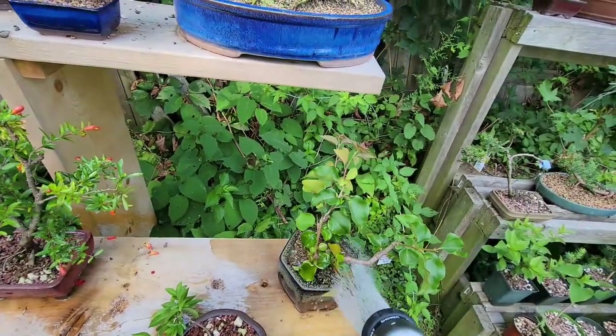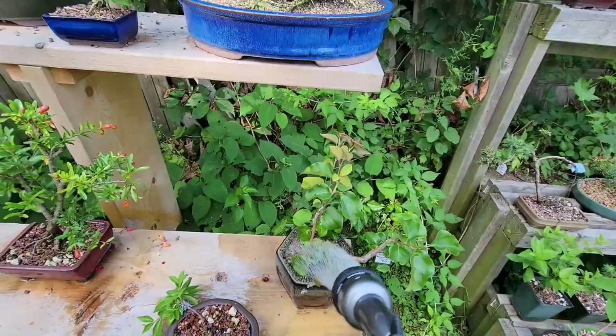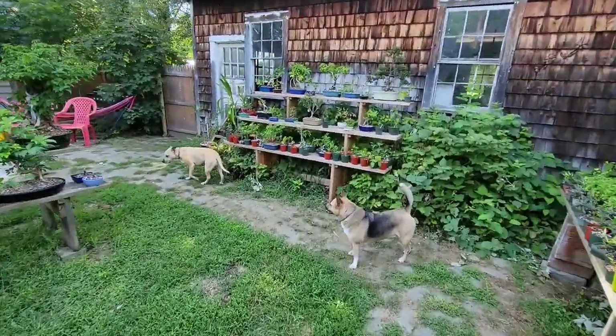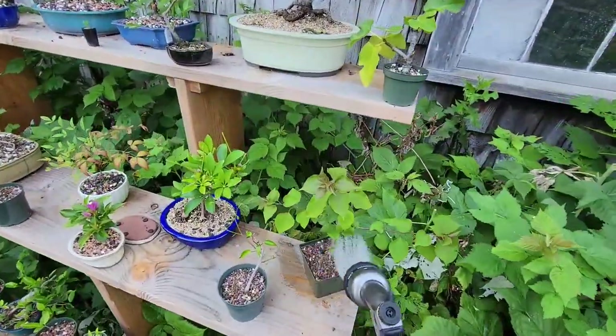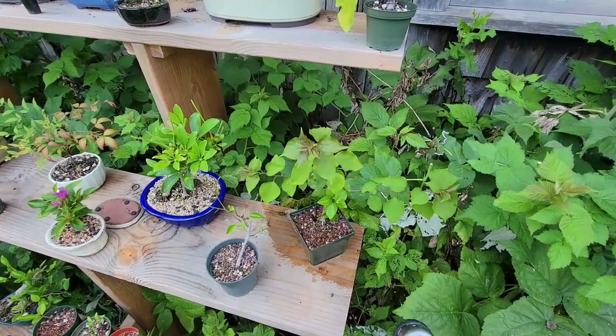So I've got two trees that I'm going to repot today. This one and this one — two Bougainvilleas that are not draining.